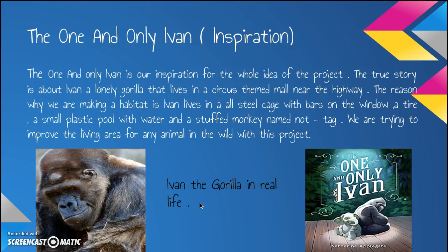We are trying to improve the living area for any animal in the wild with this project. And as you can tell on the left — my left — there is Ivan, and he is actually a real gorilla. He did have this life.